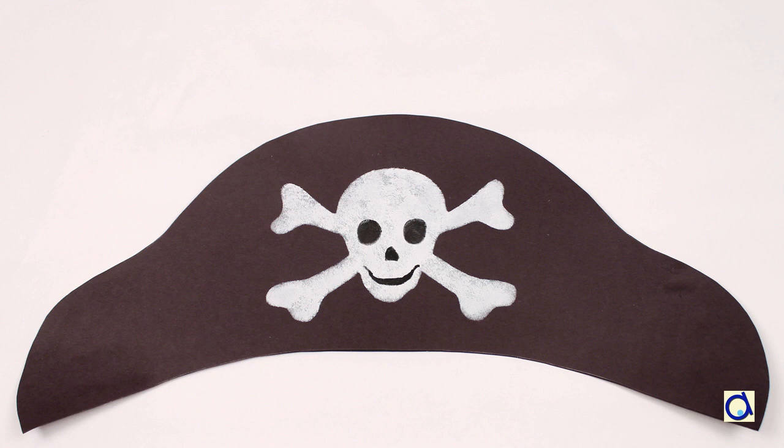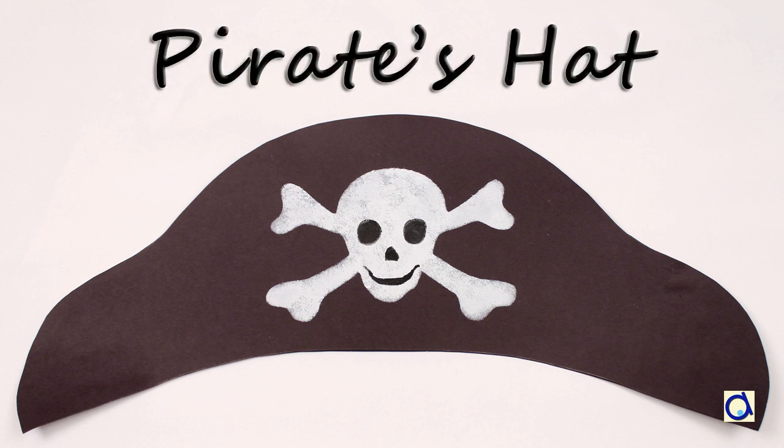Hi, this is Joelle Meijer. I will show you how to create and decorate a pirate hat.